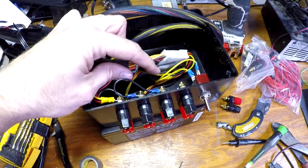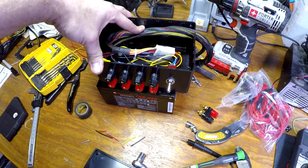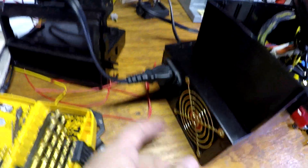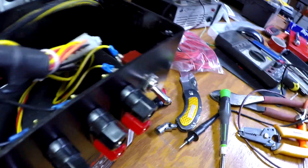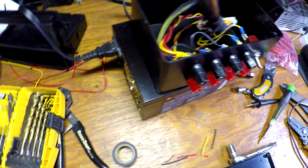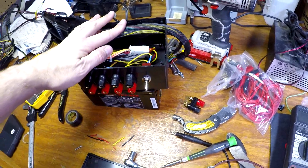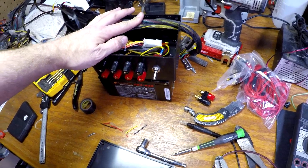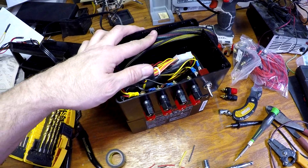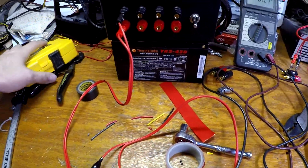I have a couple of wires in here that aren't hooked up yet — I'm going to use those for LEDs. One is a standby wire: when you turn the main power switch on, you get a standby light, and when you flick the front switch you get a power light. I might hook that up if I get bored. I'm going to put the lid on and show you that it works — it's a really quick project and I like it.